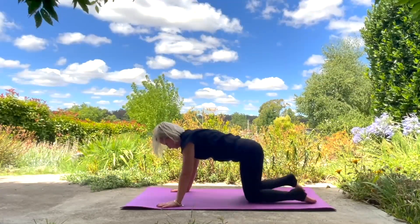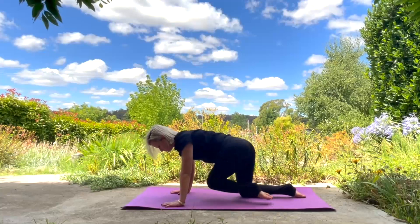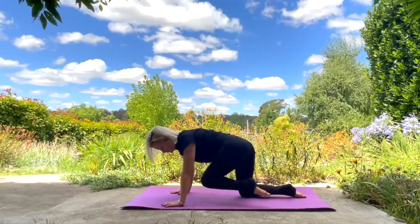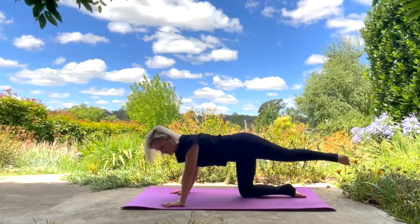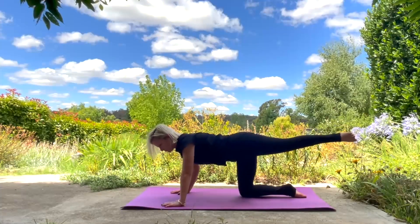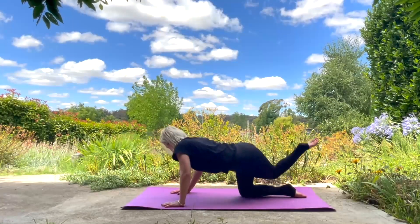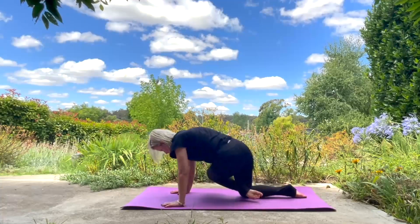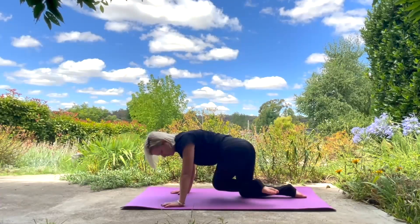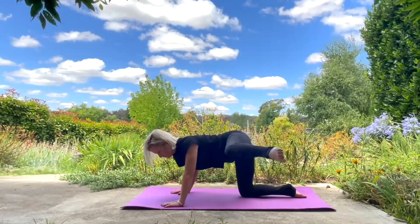Coming back onto your knees, onto your all fours. Lifting one leg up and just do a free range movement here — moving that knee around, going in any direction, lengthening the leg, doing circles. There's no formula you have to follow here. Just want to really open up and release the hip joint. Moving your body, doing what is calling you right now, just moving in your own form, letting your body drive you, trying to really get that mobility in your hip. Holding any form or just moving freely.